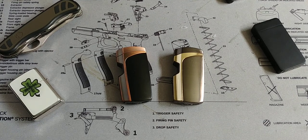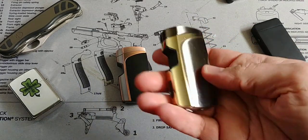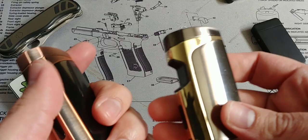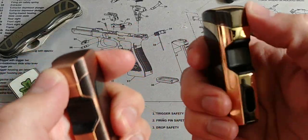Hey folks, Fernando here doing another video for the more survivalist-minded, showing you maybe one of the most tech-futuristic lighters I've ever come across, bar none. These things are pretty amazing — they look interesting already, but once you flip them open, check this out.